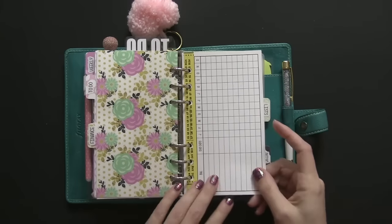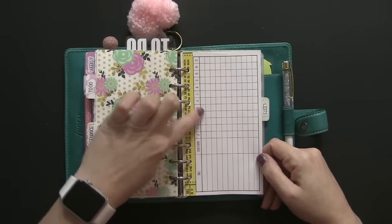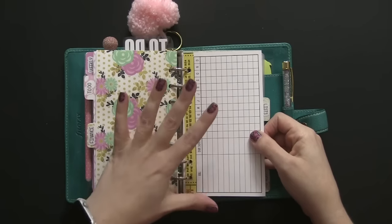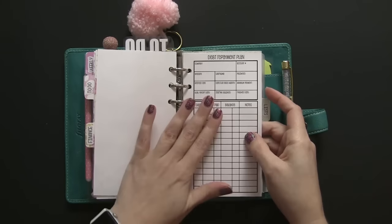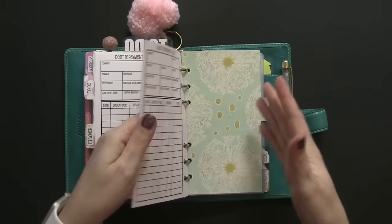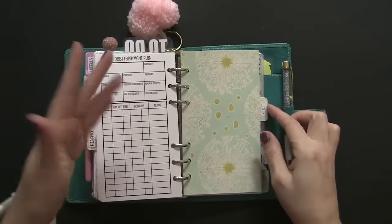My next tab is Finance. The first sheet here is from So Much Crafting — another freebie. I love it because it lists bill due dates with January through December, so you can check off which bills you paid each month. It's a very useful year-at-a-glance for all your bills on one page. Next I have my debt repayment plan for my current credit card and PayPal credit. I own other credit cards with zero balances, and I keep an extra sheet so if I use one of those cards while out, I can quickly write in the activity.